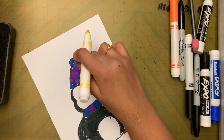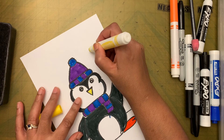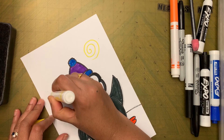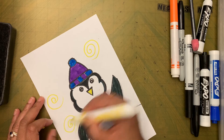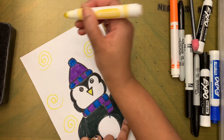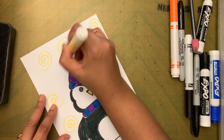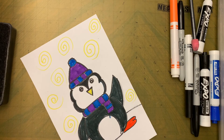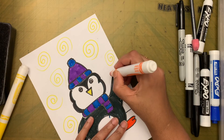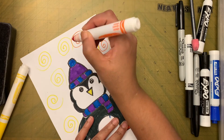When drawing the spirals, make sure you are not drawing on top of your penguin. I'm going to sprinkle spirals all over the background. Now I'm going to pick orange and add some more spirals in orange.